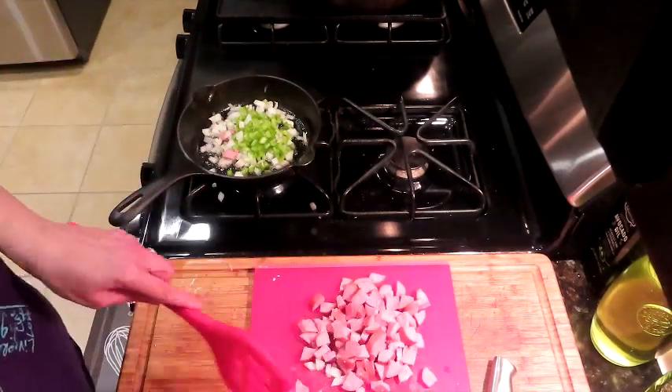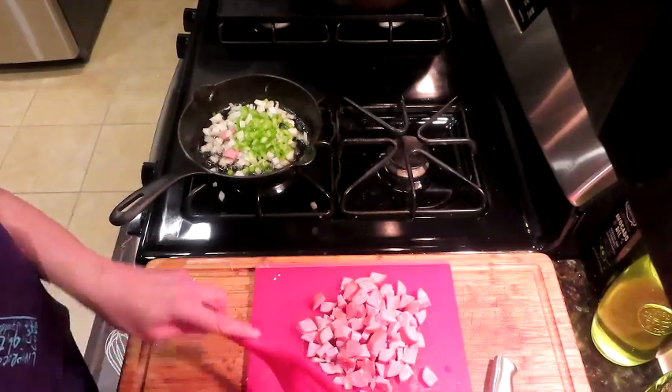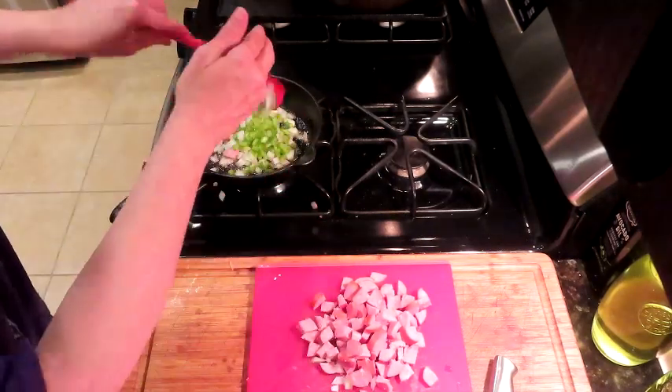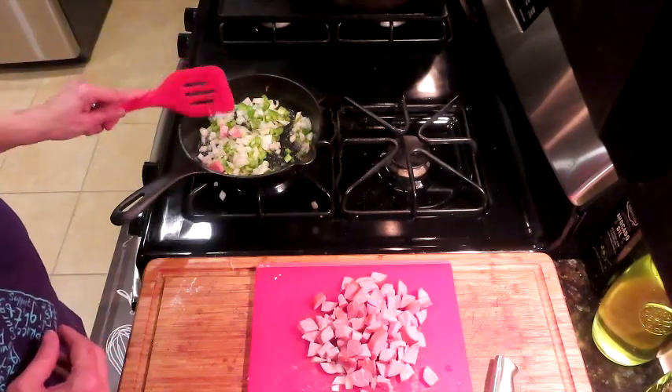I love this little skillet, but I think we might be too small — I might have to go up a size because I have two other cast iron pieces. This already looks a little crowded. So yeah, let's change the plan — let's get out our bigger skillet.